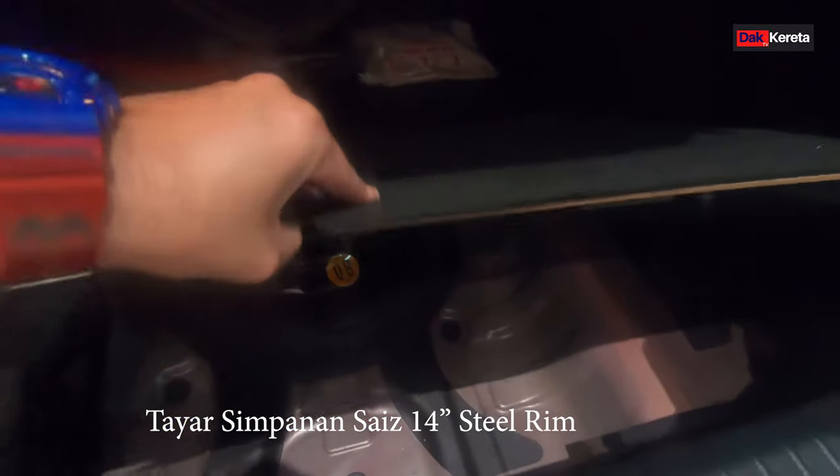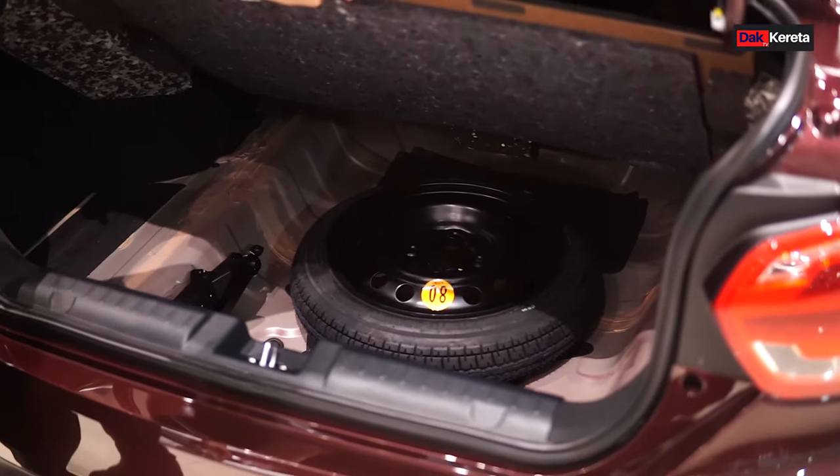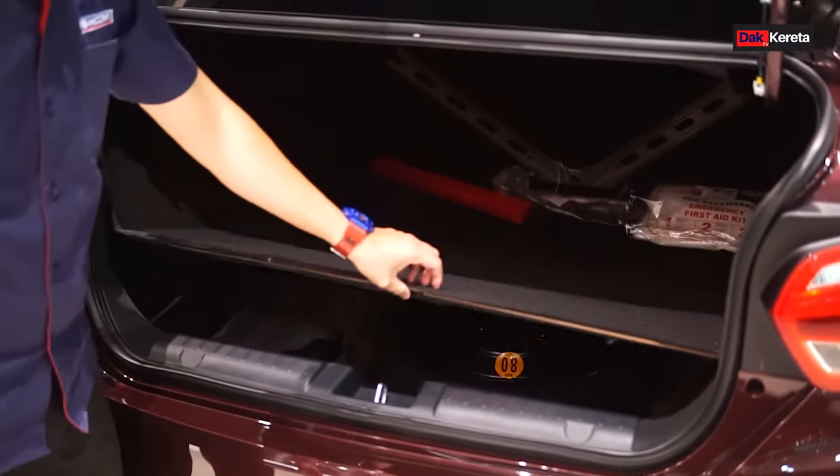Kita buka bahagian tayar spare pula. Ni tayar spare dia, size 14, still rim. Yang ni dah ada sekali lah. Dia ada jack sekali, lepas tu tools semua dia ada bagi sekali.